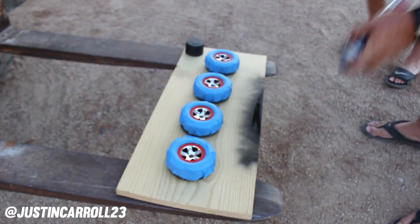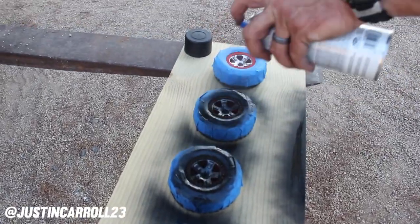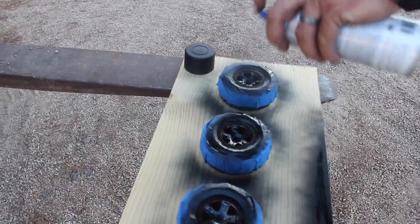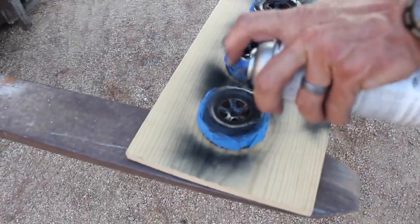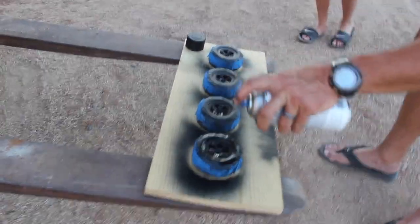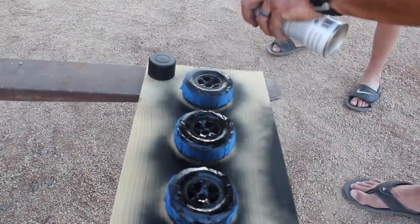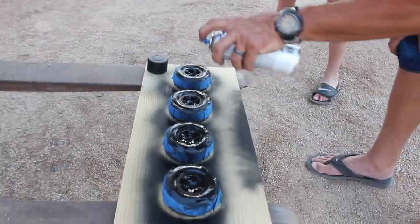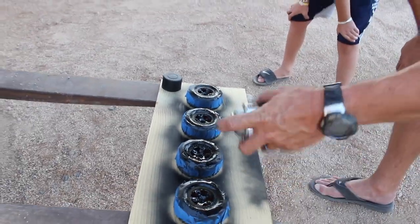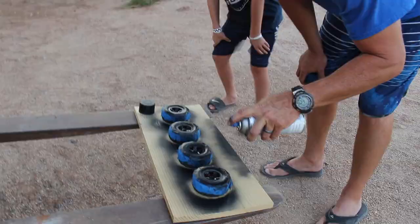You want to do one really light coat and then let it dry for about five minutes, and then we'll come back and do another coat. When you're painting something like this, you want to keep it an equal distance away from whatever you're painting, and don't move your wrist back and forth — you want to move your whole hand, that way you get a nice even coat over everything.